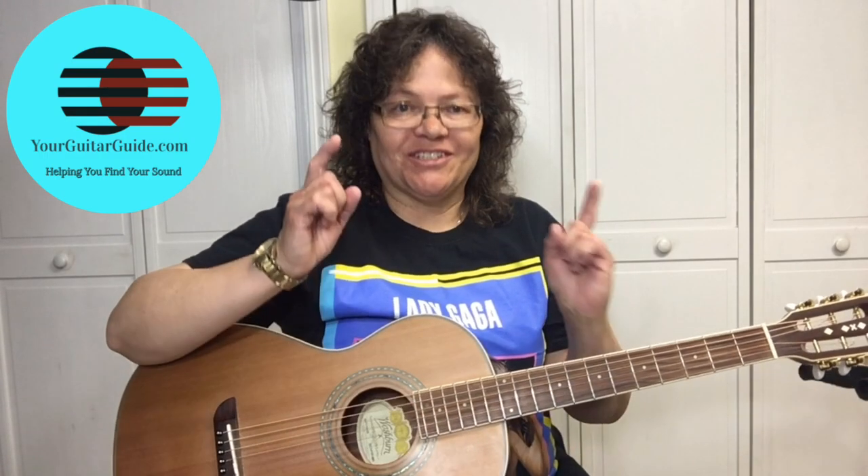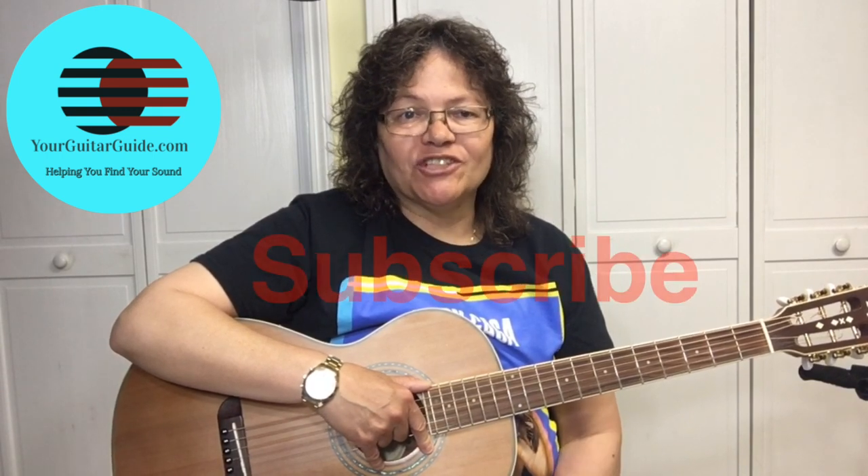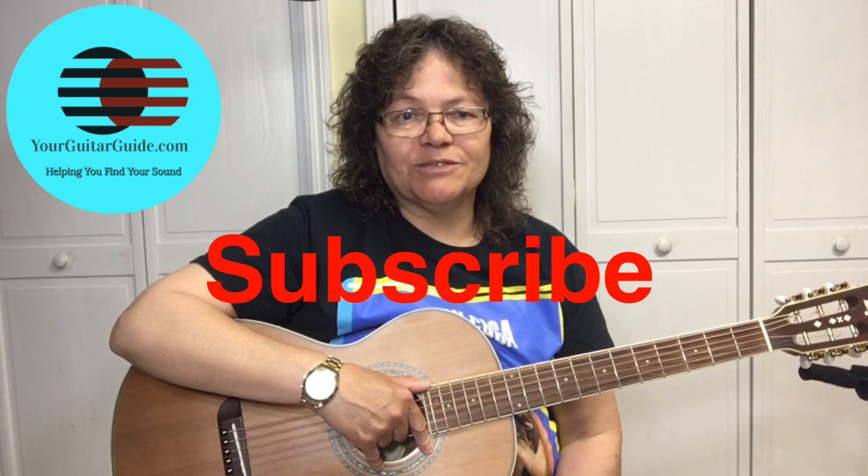Hey, it's Sharon, Your Guitar Guide, helping you find your sound. Welcome to Your Guitar Guide, the channel where I'm going to help you find your sound with guitar lessons, music, and gear reviews. If you're struggling with playing licks, I've got some tips here that you don't want to miss. If this is your first time at the channel, have a look around. Consider subscribing if you like what you see for more guitar tips and tricks. And for all of you that are already subscribed, thanks for your support.